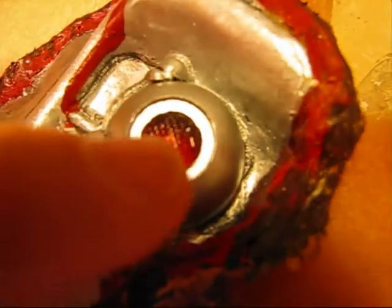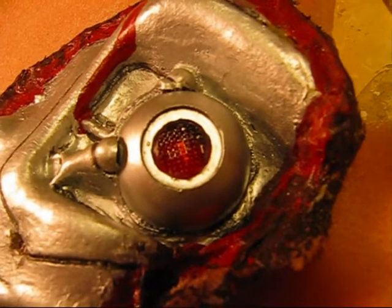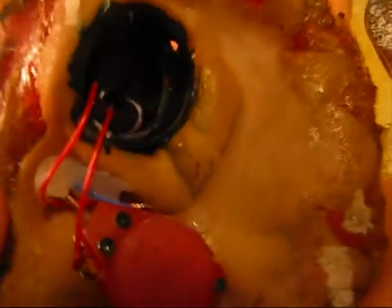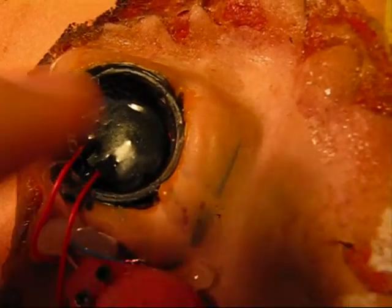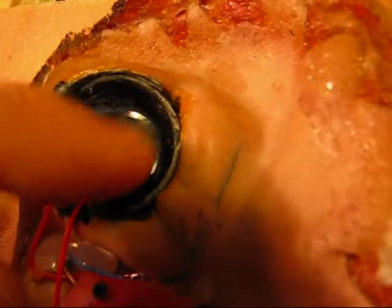Then I covered it with glossy lacquer. On the backside I painted it black on the inside to prevent light from escaping. I also put a piece of black tape here.